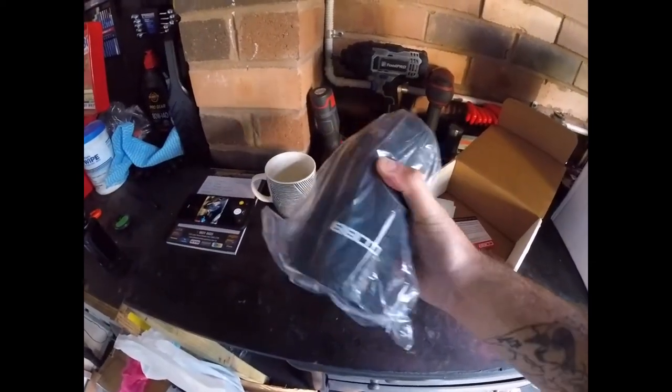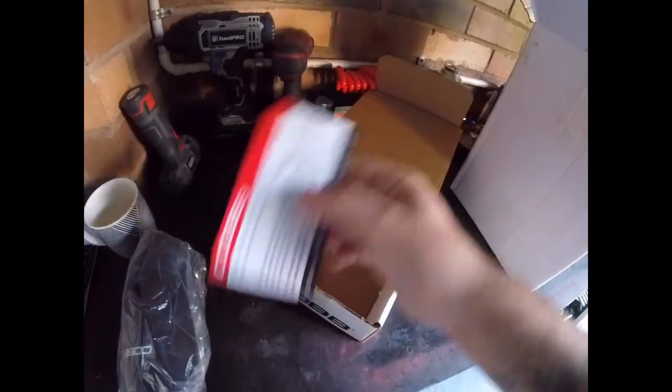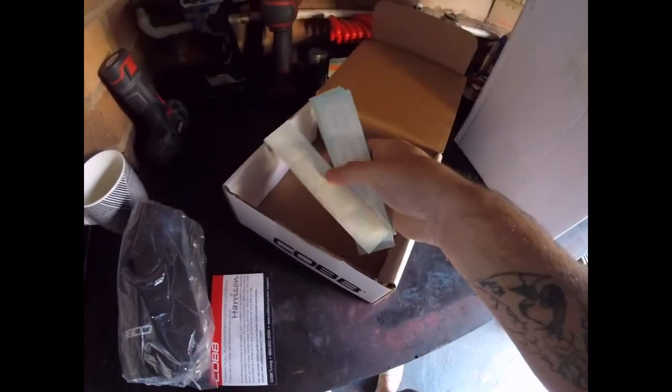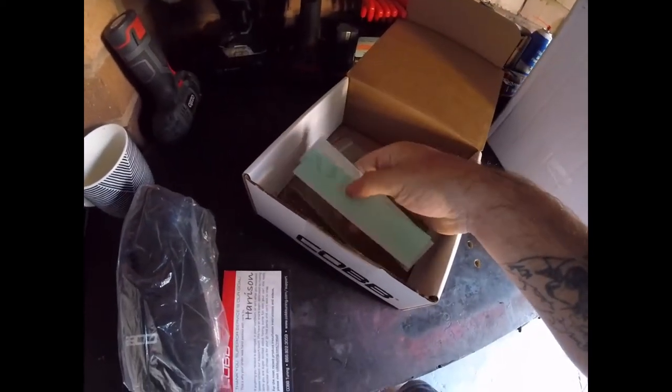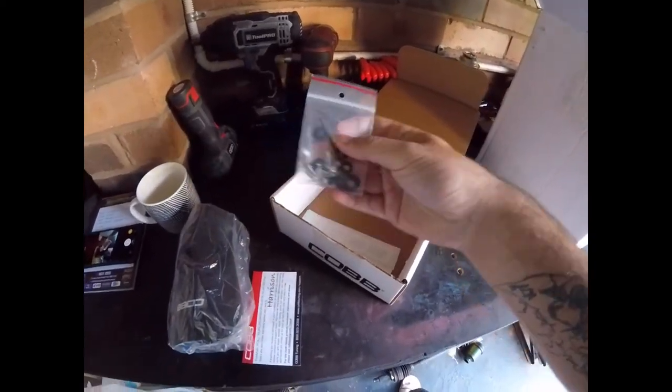I've got the intake pipe, packed by Harrison — well, it was actually Natalie who packed it. You're the man Harrison, seriously. I've got one, two, three, four stickers, and all the hardware to mount it.